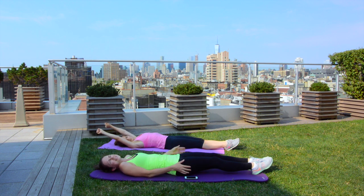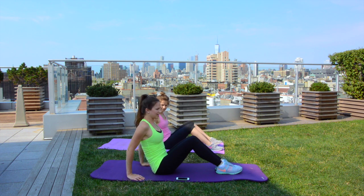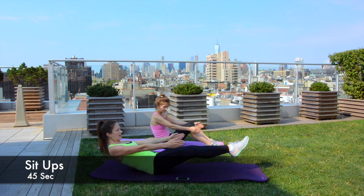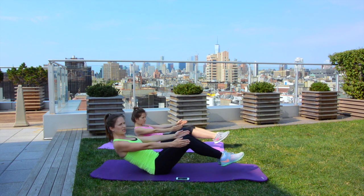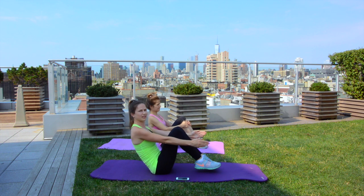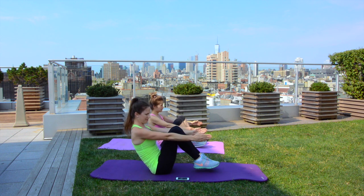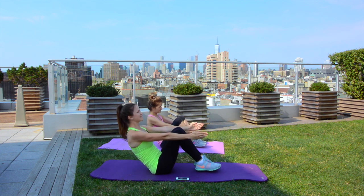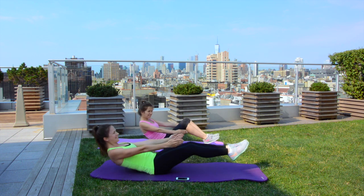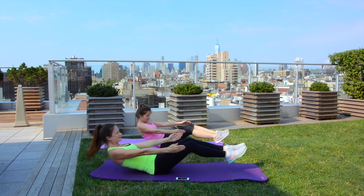Exercise number five — sit-ups, and we are going to do 45 seconds. Ready, set, go! These are a little bit different: we go down like this and we go up. Try to keep your shoulders and your feet off the ground for 45 seconds — this is a challenge. I am already at 25 seconds, a little bit more. 15 seconds left, do it, don't give up — and the last one!